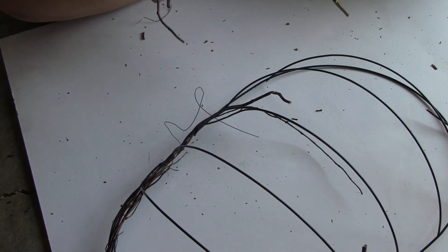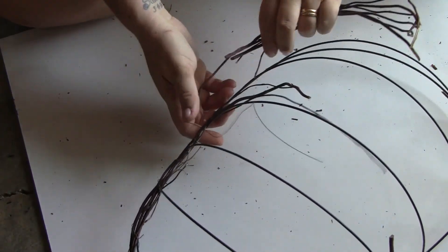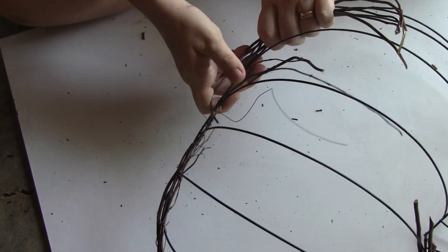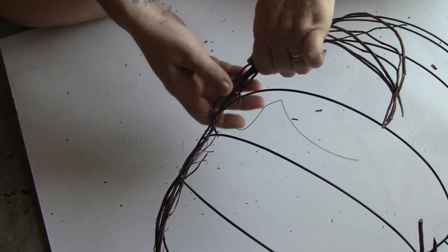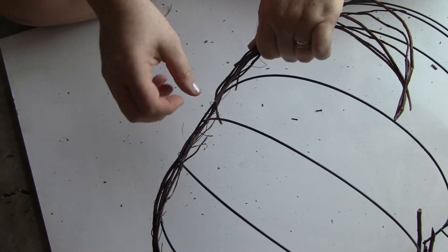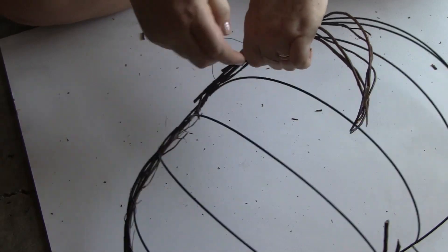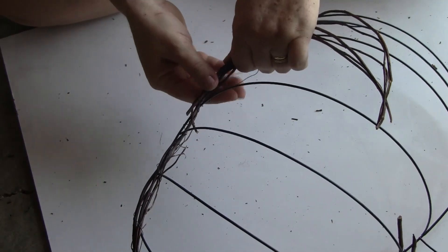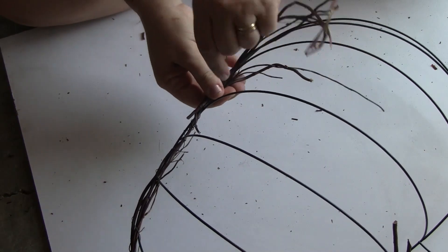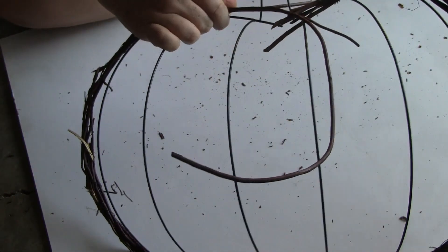To add more twigs to the bottom when you run out, you're just going to overlap a little bit where you were the last time. Right before the end is where you want to start thinking about adding your new piece, and make sure you have some wire left over so you can overlap that little piece. You don't want it thicker in some spots and thinner in others — you want it pretty uniform all the way around your wreath form, so just keep adding twigs this way.